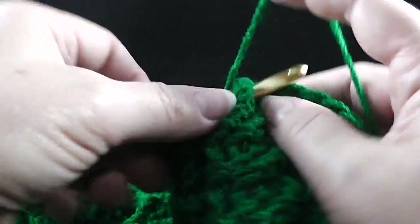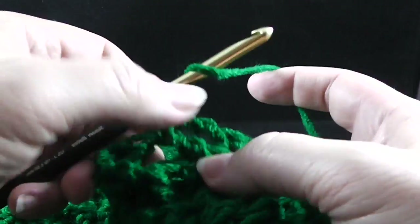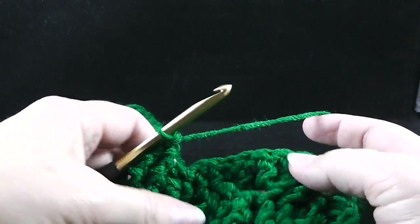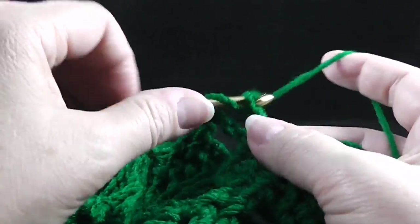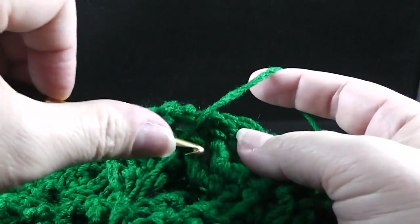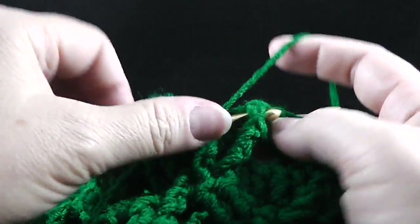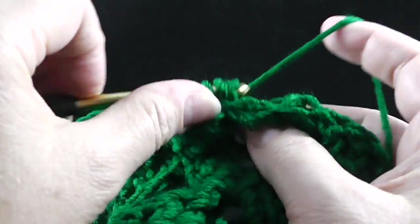Skip the next two stitches, front post treble in the next two stitches. Then we work the honeycomb in a different way — skip two, front post treble in the next two stitches. And then instead of working behind, we go ahead and work in front, going for that honeycomb shadow box effect. Then skip the next two, front post treble in the next two stitches. Working behind these two stitches, we're going to front post treble in those two skipped stitches.